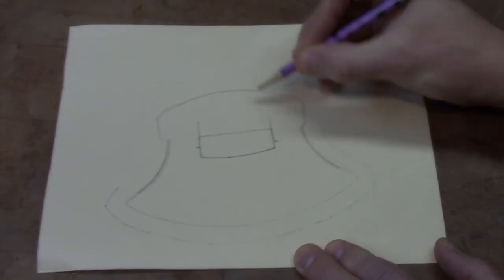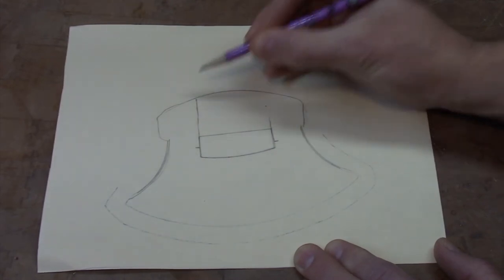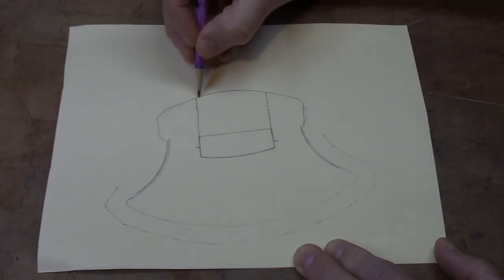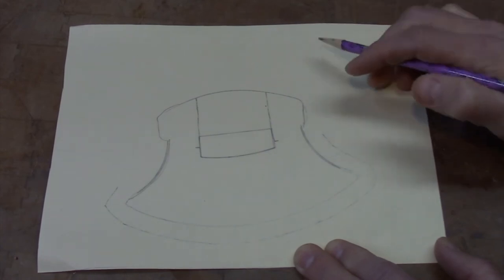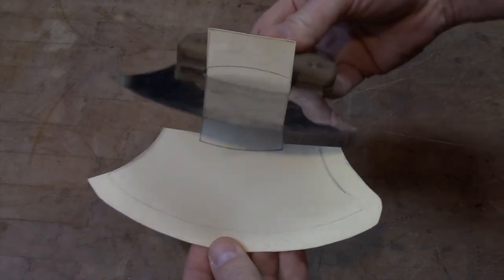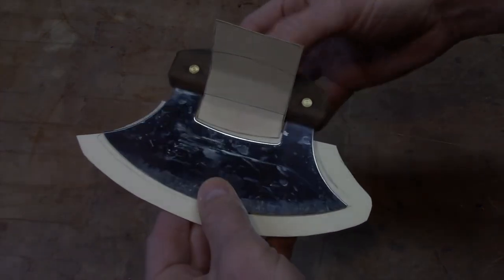Part of my plan is to have a strap that comes through the opening there right below the handle. I'm just going to kind of freehand this a little bit, extend that out, and that's going to flip down just like that. It'll make sense once I get this cut out. There we have the basic outline of our sheath and you can see how that strap slides through there and they're going to fold over.